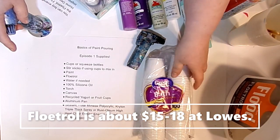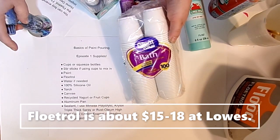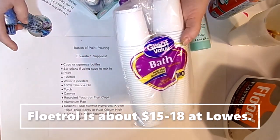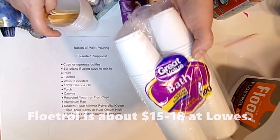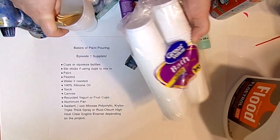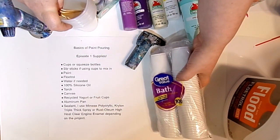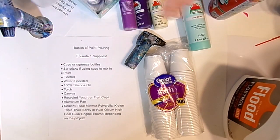I also picked up a 100-pack of three-ounce cups from the Great Value brand at Walmart — about $2.50 for 100 of them. We're going to mix our paint in these cups, then layer the paint into them and use them as our flip cups or dirty cups for our dirty pours. I'll explain what all those different techniques are in the upcoming videos — there'll be a video all about the lingo and how to use all this.